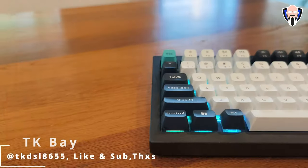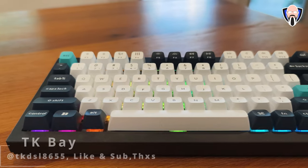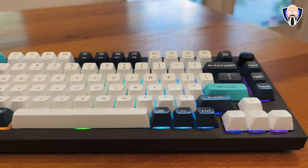Without further ado, this is my review of the Q1 Max from Keychron — an amazing looking keyboard that is not only portable, but also multifunctional. Let's check it out.